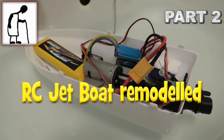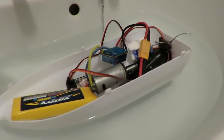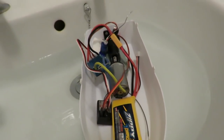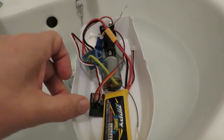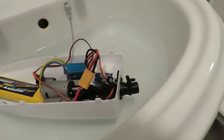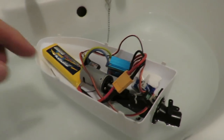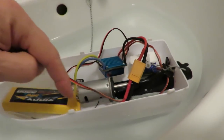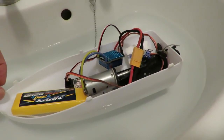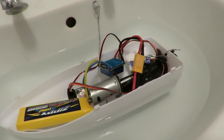I thought I'd better do a flotation check, make sure I can take all the weight. So I've got a 2S LiPo battery there, the ESC, the receiver, the servo just sitting in there. We seem to be okay. I will add some foam in there to stop it sinking if it goes nose under, but it looks like we can get all that weight in there anyway.